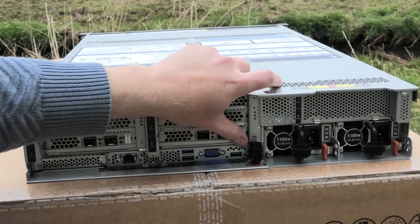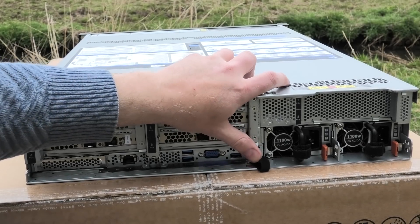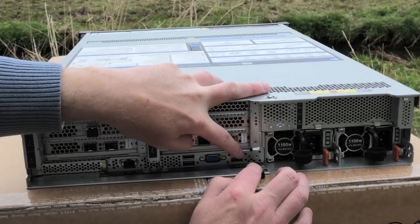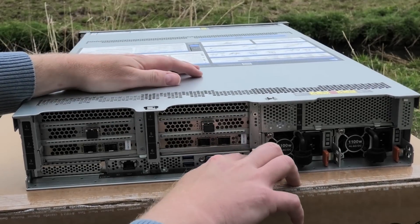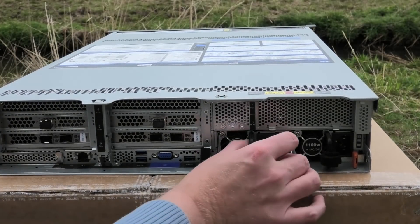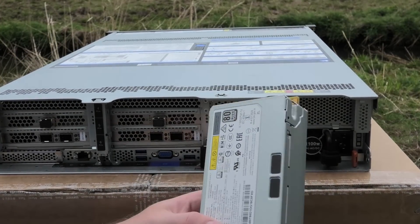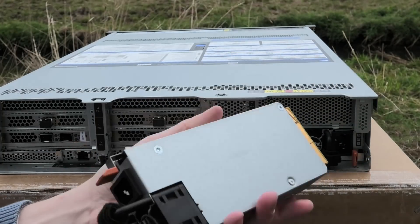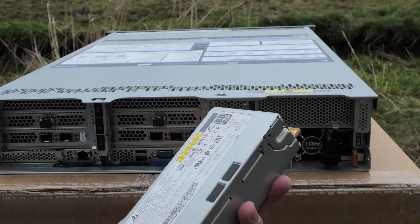After the USB ports we get the good old trusty VGA connection. We have another USB 3 port, and down here it says there is an NMI — a press button you can press to reset and give it an interrupt that way. It has two power supplies; this is pretty normal 1100 watts, but they are pretty small — a little nifty power supply.